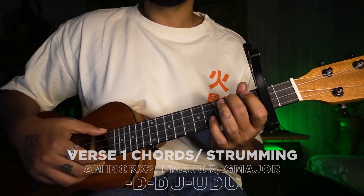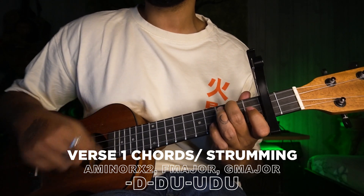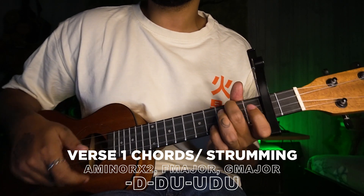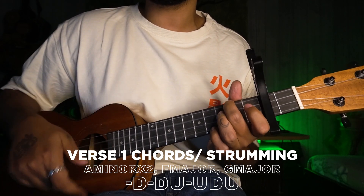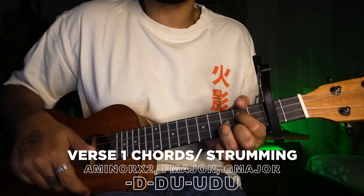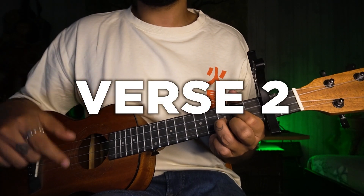Let's try the strumming for that section.